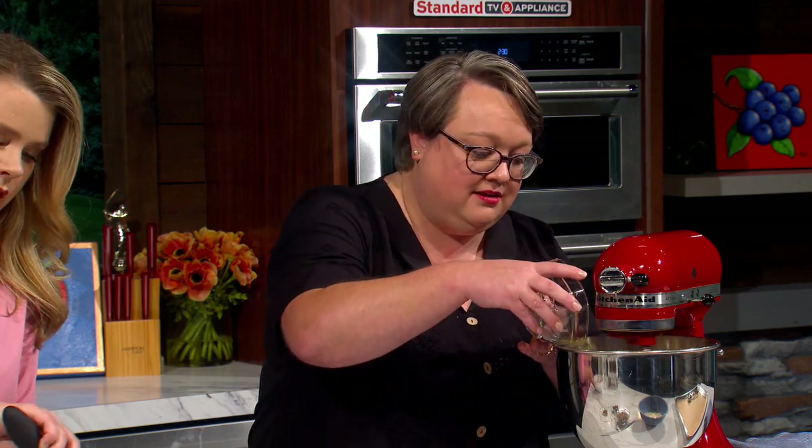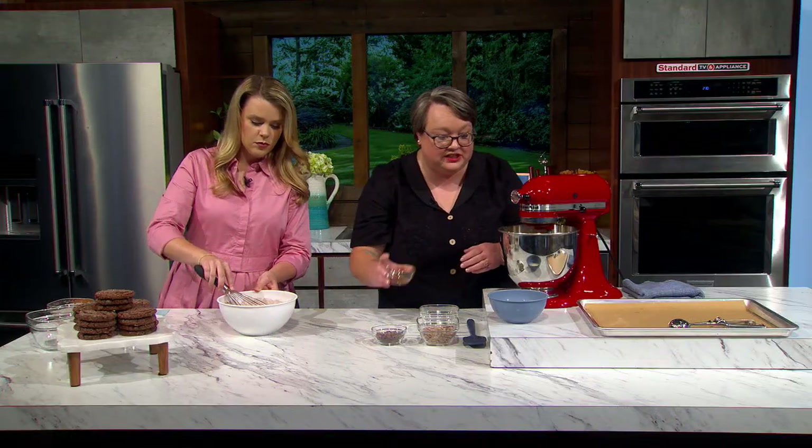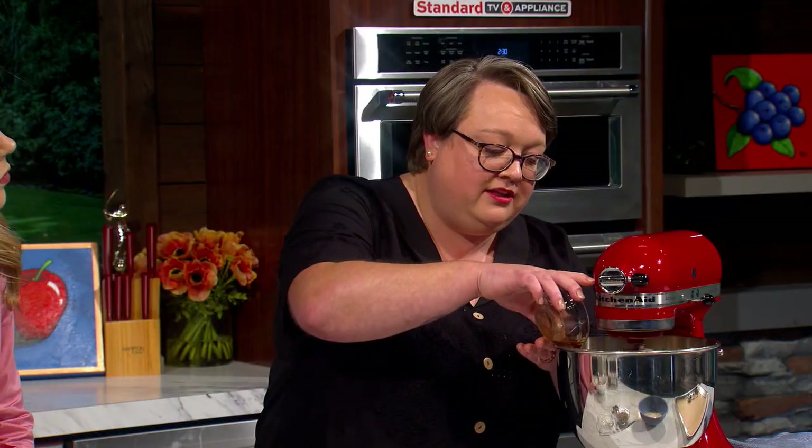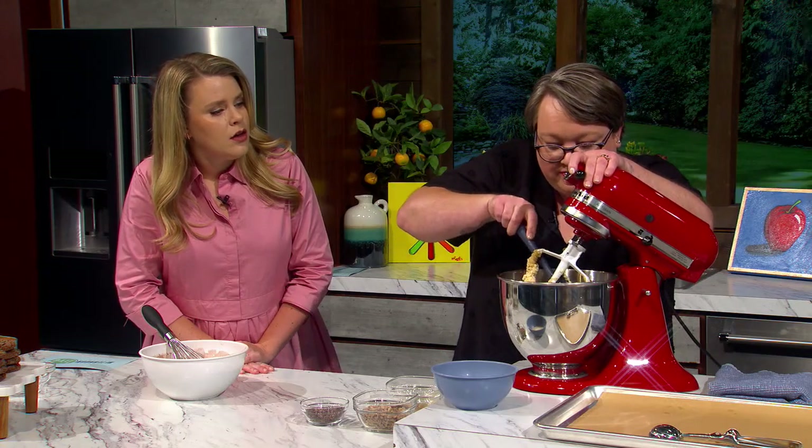To the mixer I'm gonna add one egg, and then we have two teaspoons of vanilla extract — I want a little bit more because it just helps balance and round everything out. There's a lot of dark rich flavor happening and I wanted to lean into that. We're gonna give it one quick little scrape just to make sure everything's nice and incorporated.